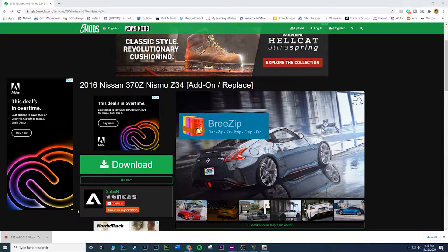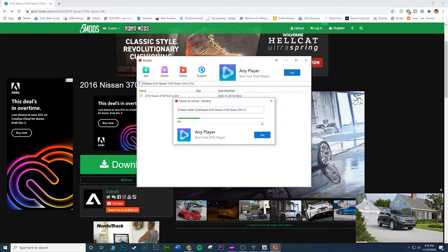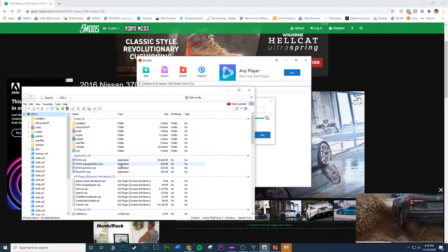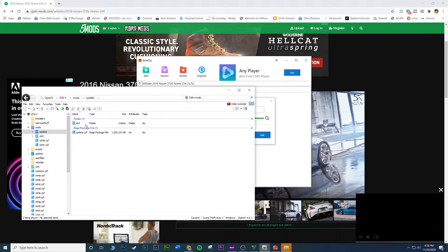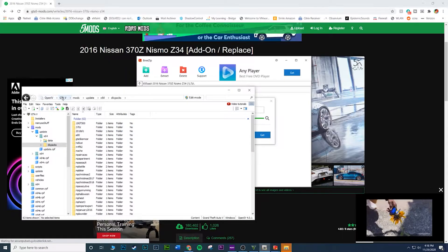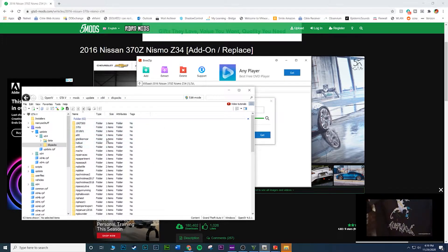Make sure you extract the files and open OpenIV while that extracts. In OpenIV you should first be at the root of GTA 5. The first thing you want to do is go to Mods, then Update, then X64, then DLC Packs. Once you're here — that's the pathway: Mods > Update > X64 > DLC Packs.